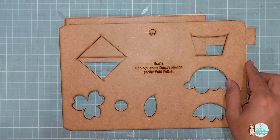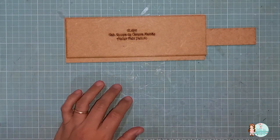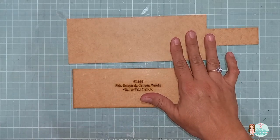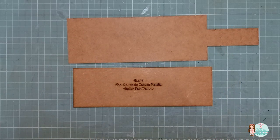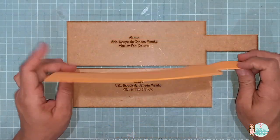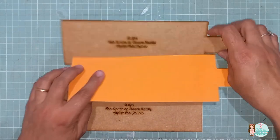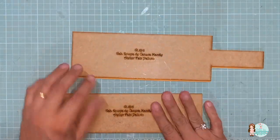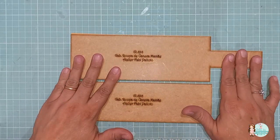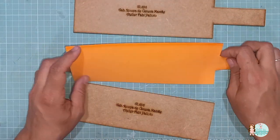Então, vou mostrar pra vocês como é bem fácil utilizar este gabarito. Essa aqui é a parte da frente, e essa aqui é a parte da base. Para a base, eu já recortei aqui num EVA de dois milímetros, na cor laranja, num EVA liso. O que que eu fiz? Eu coloquei o EVA aqui, com o auxílio de um agulhão, eu risquei e recortei. Eu risco de um lado e uso do outro lado.